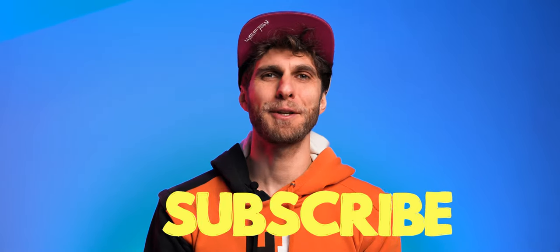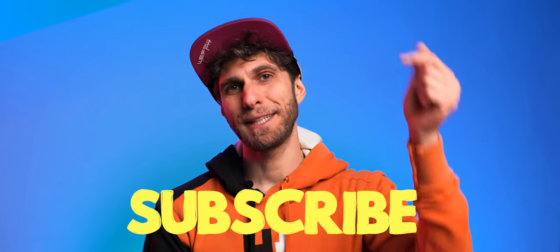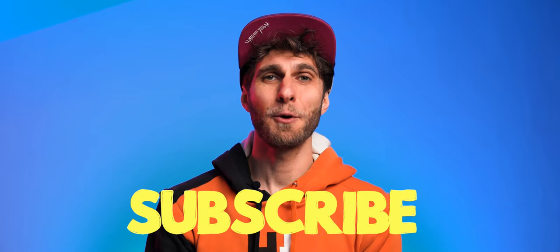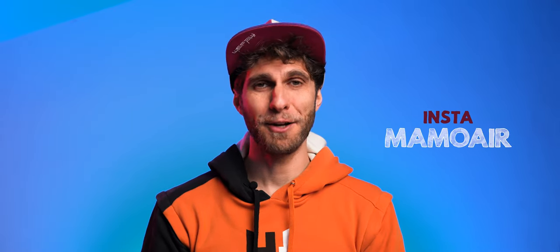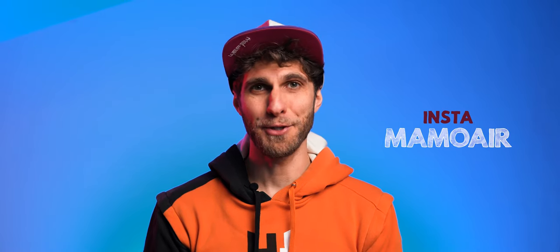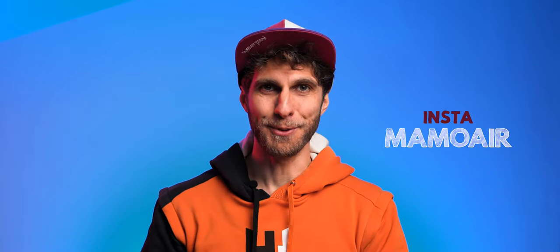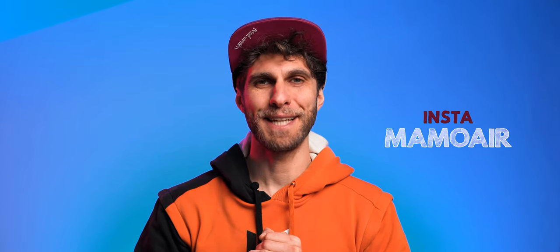I hope this video helped. If it did, consider subscribing and joining my community, which is growing very quickly. Check out my website and Instagram. I wish you all the best for your video making or vlogging — whatever you're trying to achieve. I hope you'll make it. See you in the next one — have a great day!